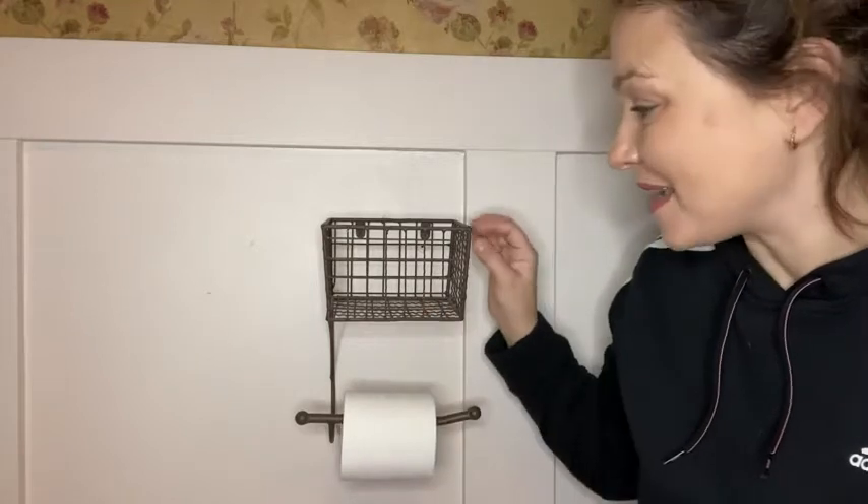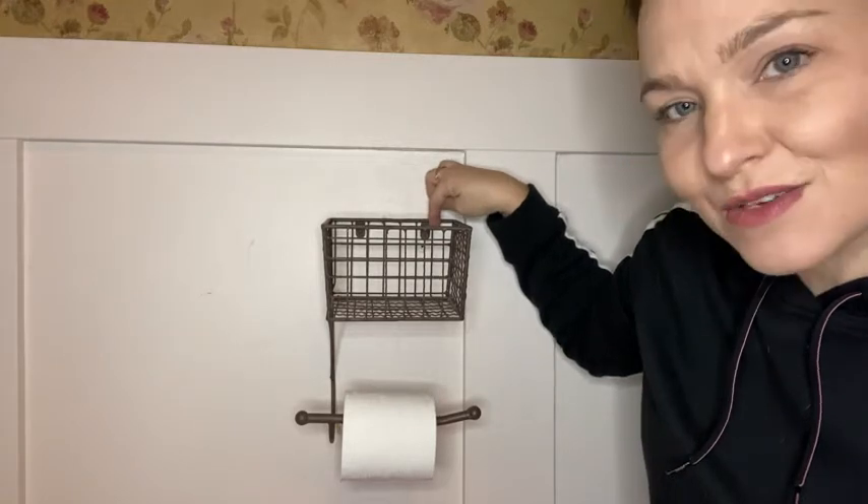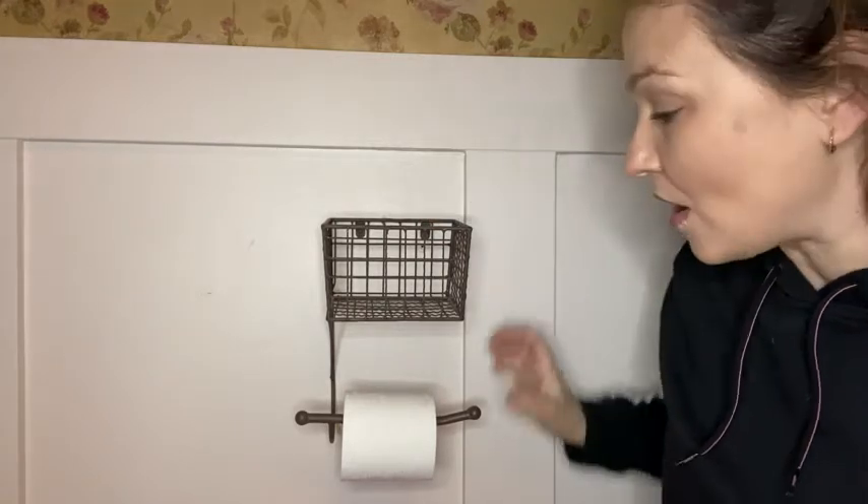This is beautiful. It is made of metal. You have your two hooks here that you just screw in to hold it into the wall, and your toilet paper literally just goes on to here easily.